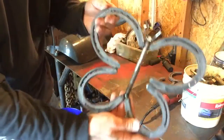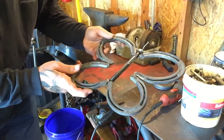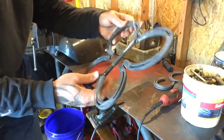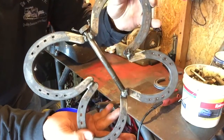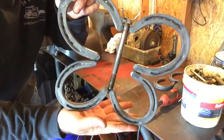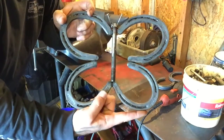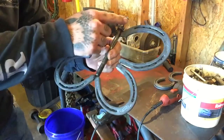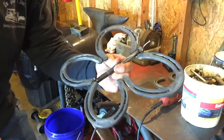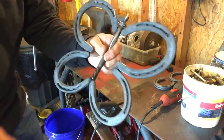Here we go. There it is. You can see I just did all the welding on the back side, which leaves the front pretty clean. And there are these little antennas. There's a pretty good bit of mill scale on these horseshoes.